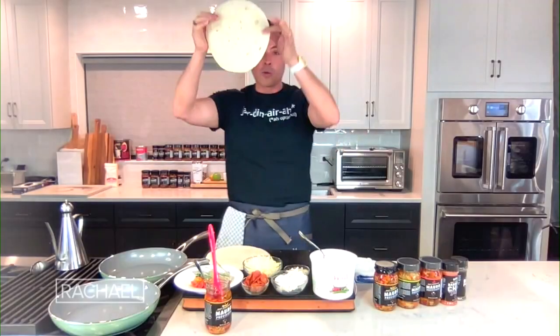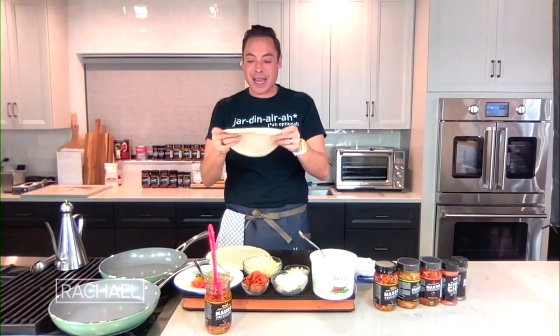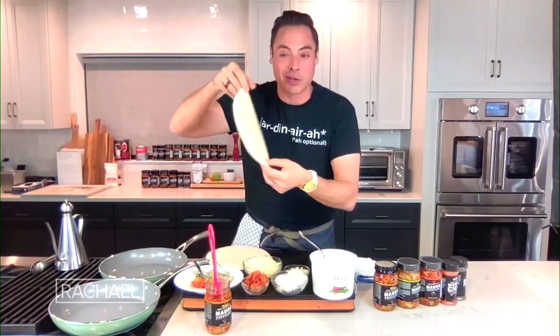10-minute tortilla pizza, starting with the white pizza. There are two sides to a tortilla — a smooth side and a more bubbly side. You want the bubbly side face down in the oil, so the smooth side is on top.